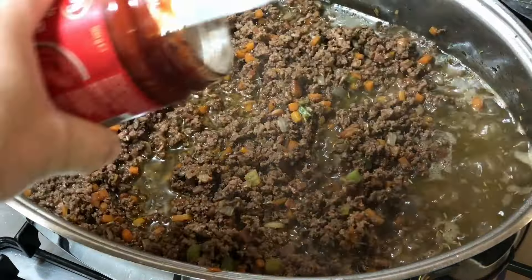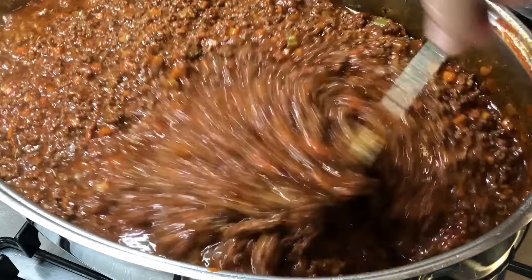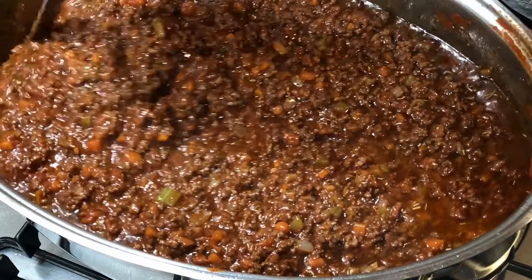Next we'll add our ground beef to the same pot and cook it until it's beautifully browned, breaking it apart with a spoon as it cooks. We don't want any meatballs in the mix — the meat needs to be separated into the smallest pieces. I add about half a kilogram or one pound of beef at a time, which makes cooking the beef so much easier.